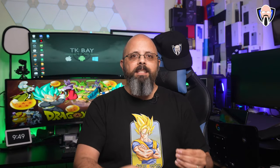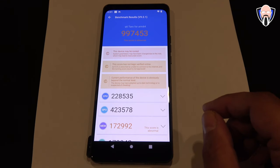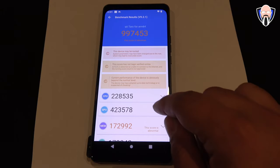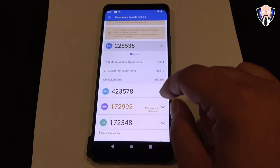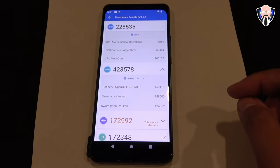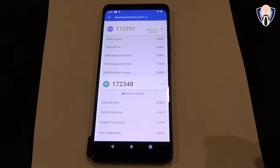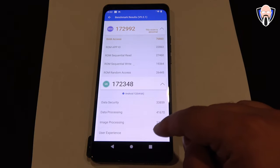Benchmarks are definitely not the standard — these are point-in-time tests on a reference device. A lot of people love to talk about Antutu. Most of the results we got were almost at a million: overall QTI came in at 997,000, CPU at 228,000, and GPU at 423,000. So again, some pro-generational improvements here. I wasn't able to run Antutu on the 888 Snapdragon Insider device — it kept crashing and freezing.